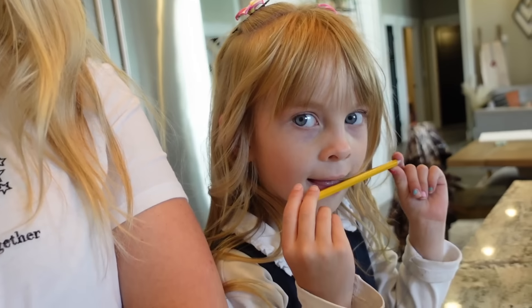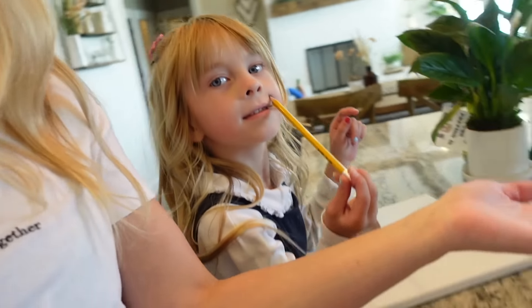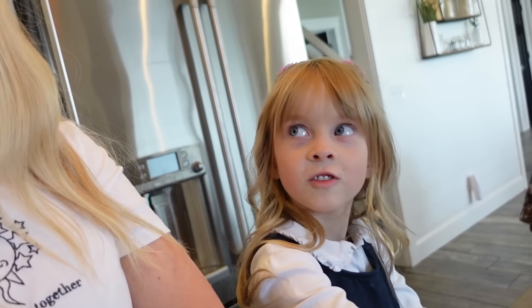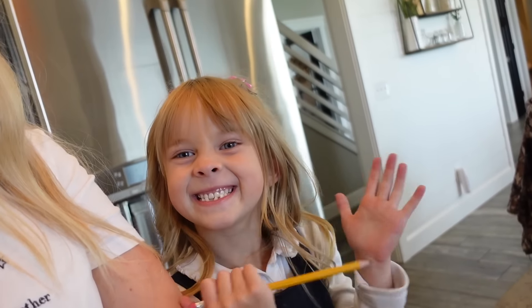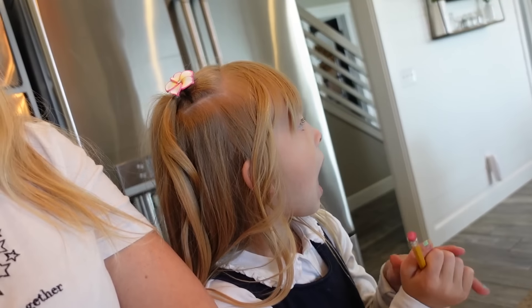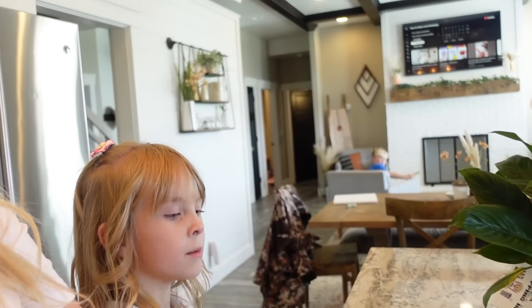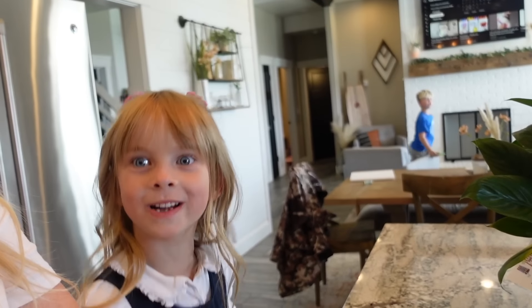Layla wants to do Princess Peach, so she's about to get on the Alexa. Once she's done drawing Princess Peach they're going to come upstairs and we're going to paint them. She says she'd prefer paint markers — like the ones where you have to put dots on. We could go buy some paint markers if that's what she'd rather do. Paint markers can be easier, and we both love those ones.